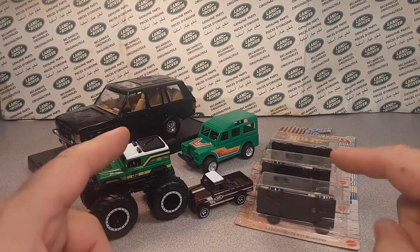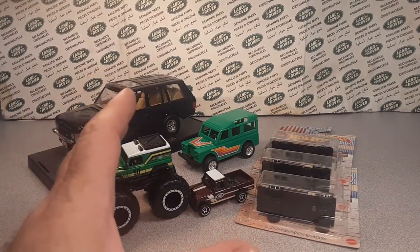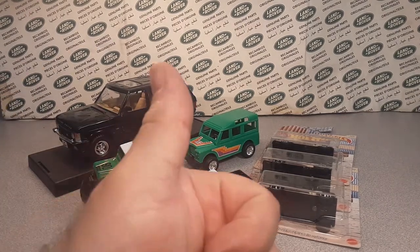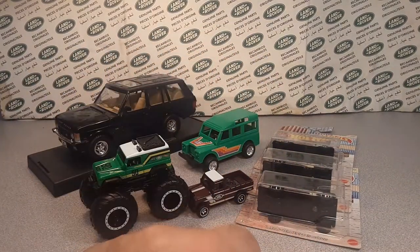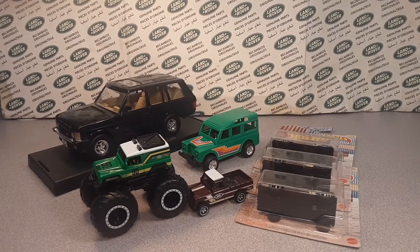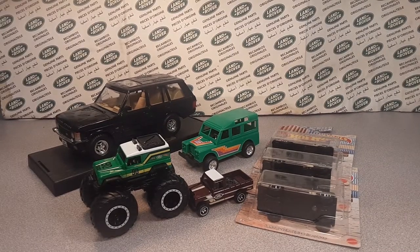Thanks for joining me today. In the coming weeks we're going to have 'One on Wednesdays' and we're still doing our manufacturer models series. Stick around for that. Remember to give me a thumbs up, subscribe, tell your friends, share on Facebook — all that good stuff. This is your friend Dano saying adios. Remember: slow traffic keep right, and have a great Rover day!